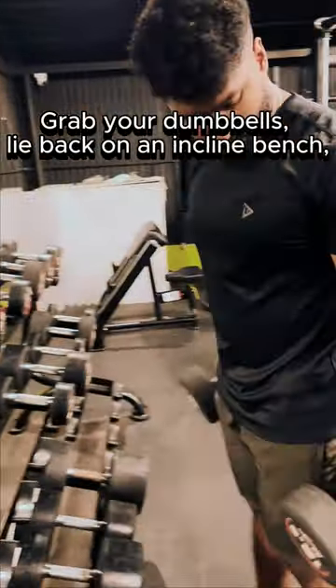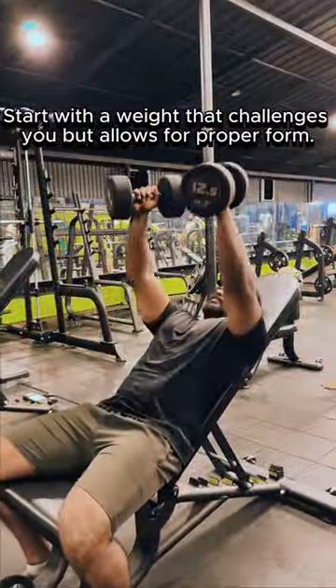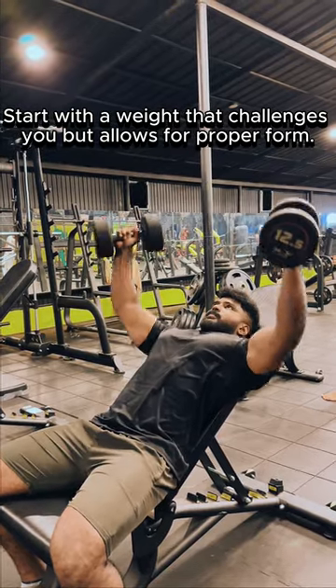Grab your dumbbells, lie back on an inclined bench, and let's get to work. Start with a weight that challenges you, but allows for proper form.